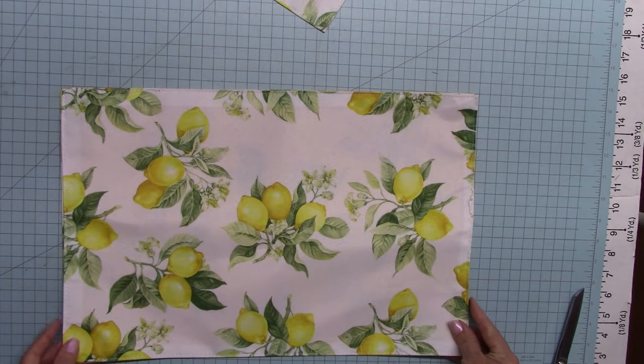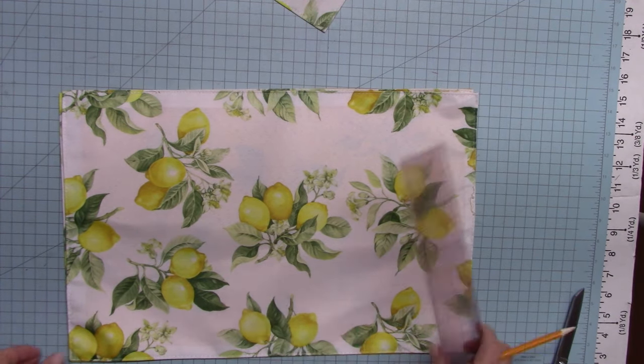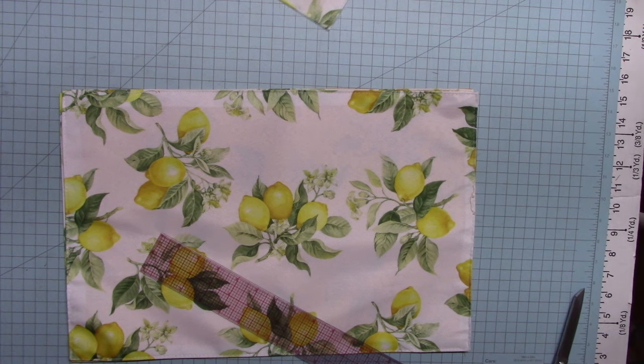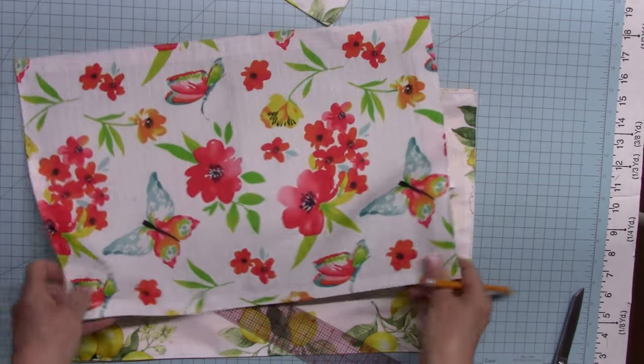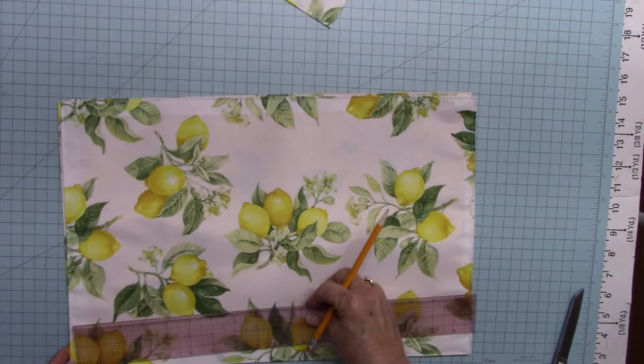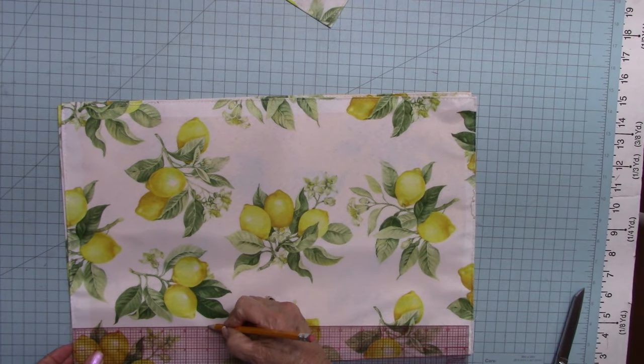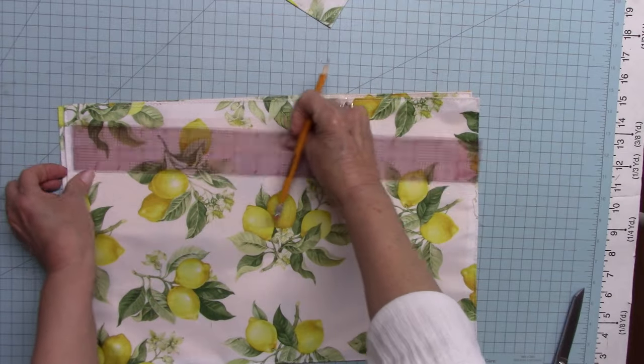So I want to measure six inches from the bottom. Now, it doesn't have to be lemons — you can use a really cute little butterfly, but I only found one of those, so I'll keep looking. Anyway, I want to measure up six inches, make a little mark, and I'm going to cut this six inches across.